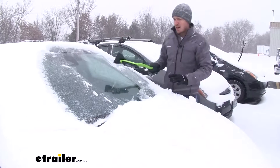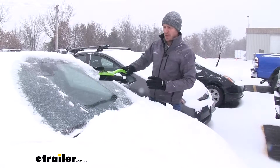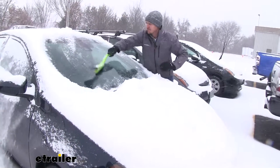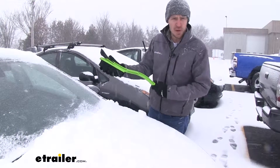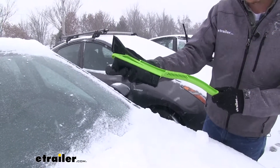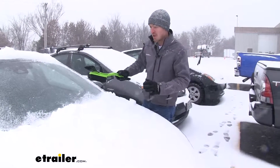Now I recommend, whether you're doing any of these, you run that defroster — it's going to make it much easier to get all of it off your windshield. Now the bristles are pretty soft, though I do recommend using this only on your windshield. That's what it's intended to do, that way you're not scratching up the paint on your car.